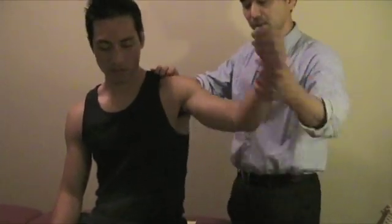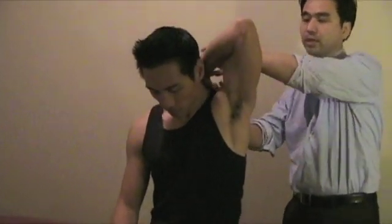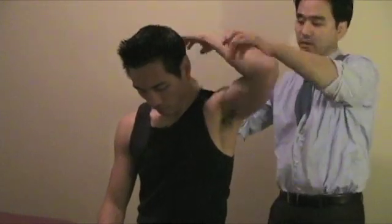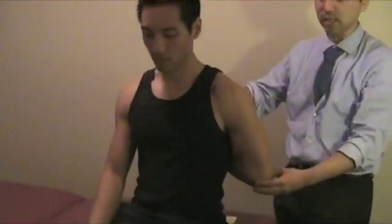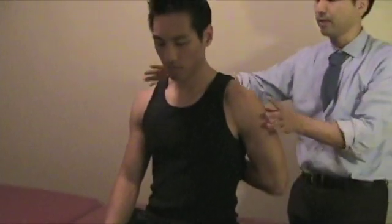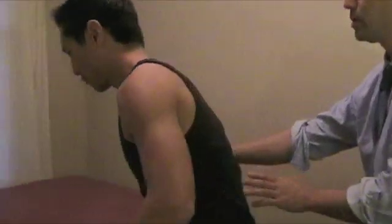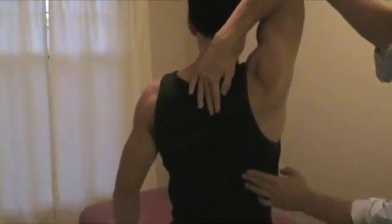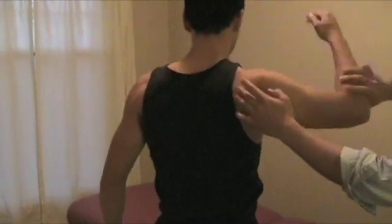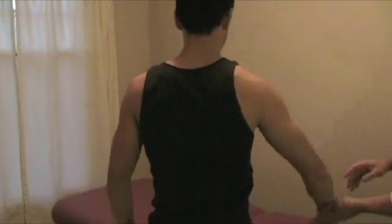Apley's scratch test — you can also do this, it's for frozen shoulder. Ask the patient how far they can do external rotation right there, and then also internal rotation behind the back and see how much they can reach. Do the Apley's scratch on the right side — see how much external rotation, and then how much internal rotation. That's what you're checking for.